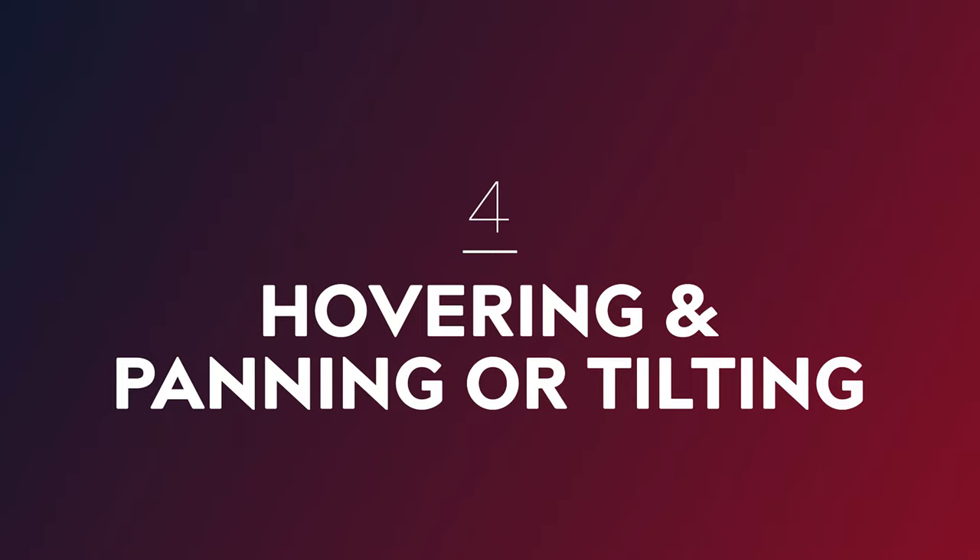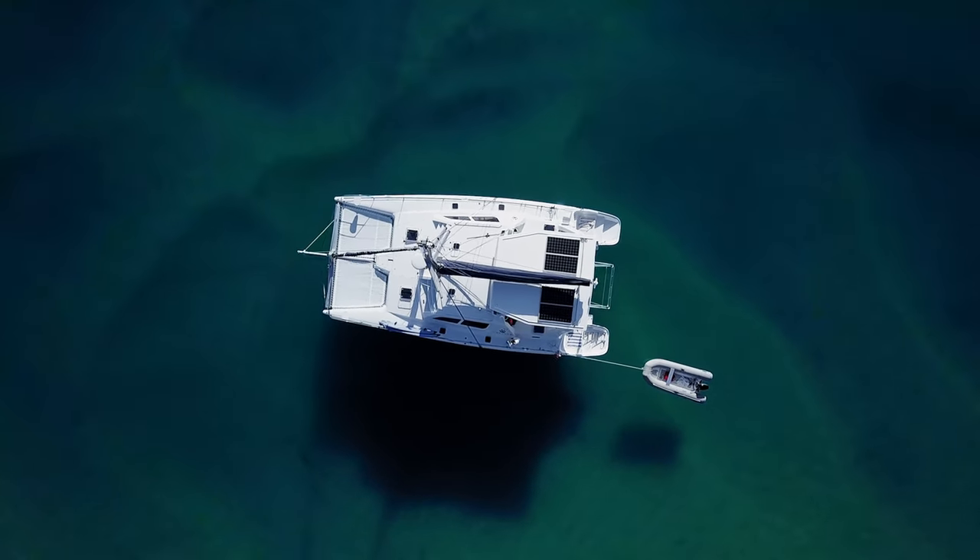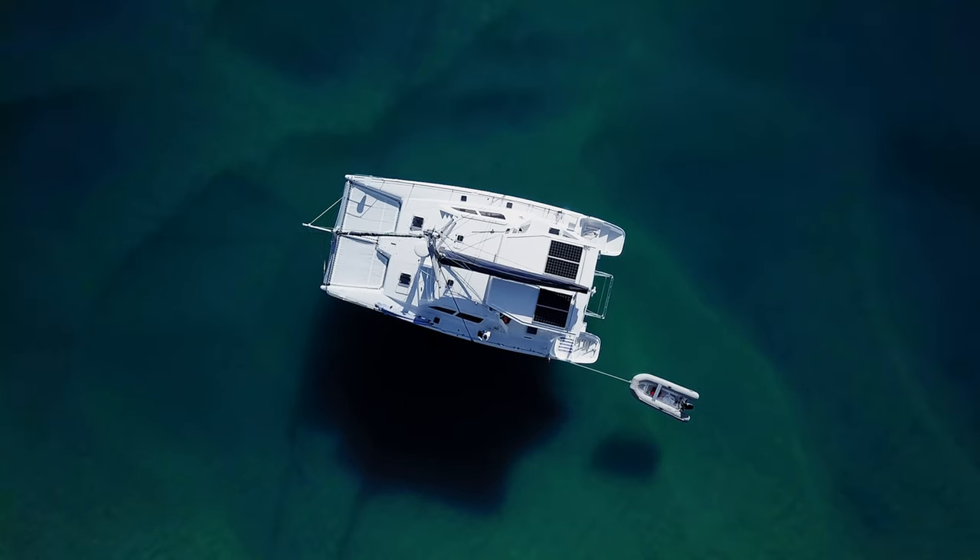Number four: hovering and panning or tilting. This isn't a technique I personally find myself using a lot because it takes away that dynamic movement a drone can give you and essentially turns it into a flying tripod. There are a few exceptions where this can give you a really interesting perspective. The first is a slow rotation, achieved by hovering your drone directly above your subject and then starting to pan. This is best executed with a very slow rotation — if you go too fast it can be very jolting and disjointed and make your audience feel sick.